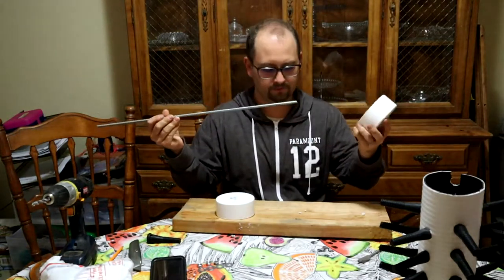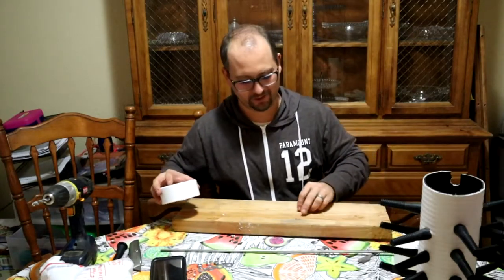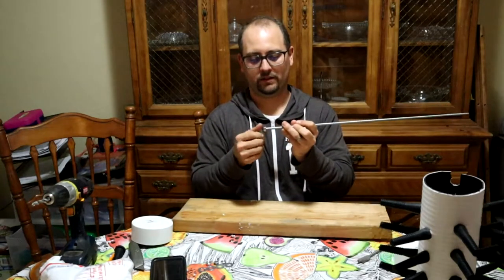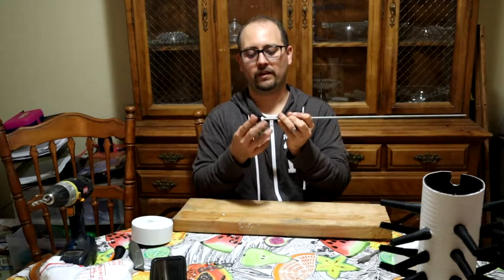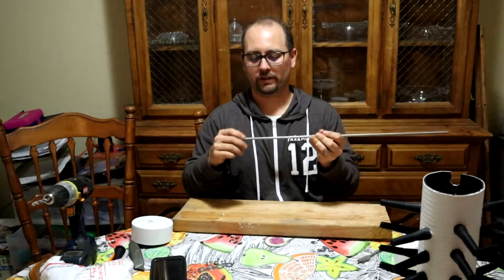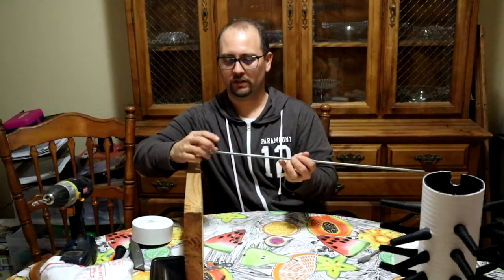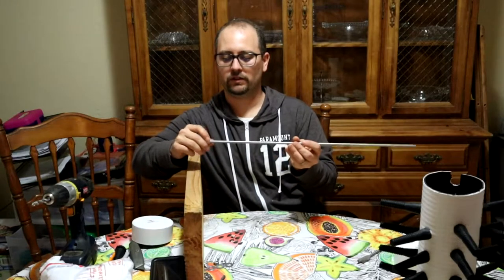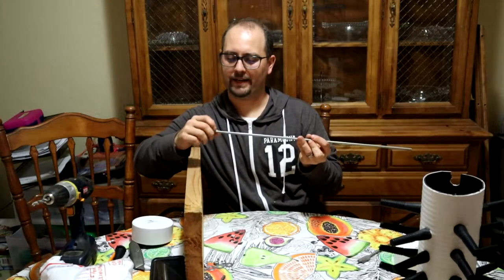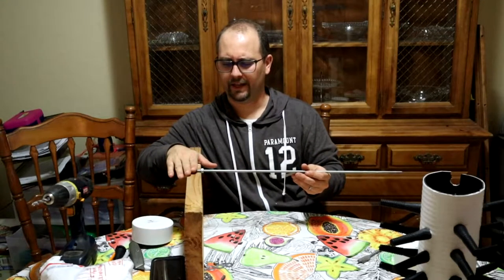There we go — so far so good! I'll dry-fit it together and show you what it all looks like. First step: put on a nut and leave about two to three inches on the end because ultimately we're going to mount it on a block of wood. I want enough rod sticking out to be able to hold it there. It's a 24-inch rod so there's plenty of it — I'd rather not shortchange myself.